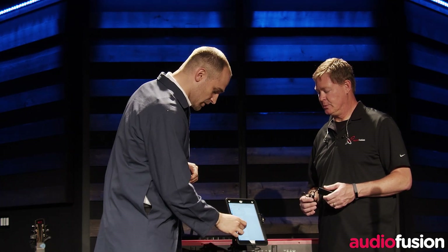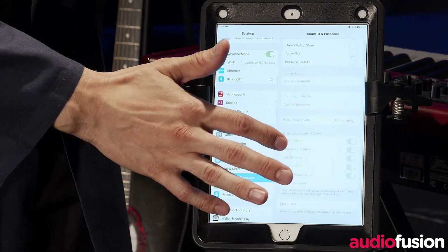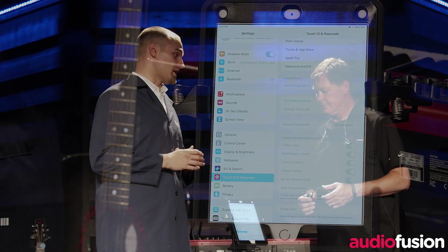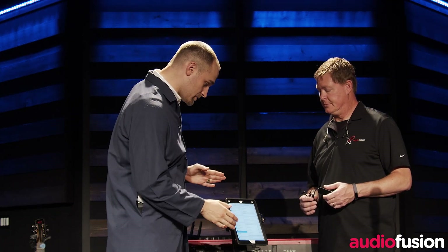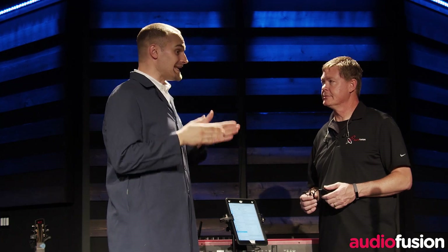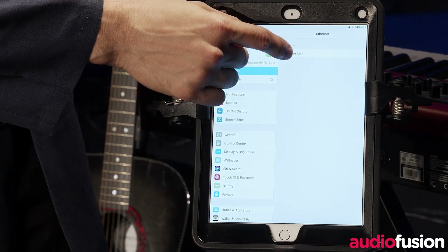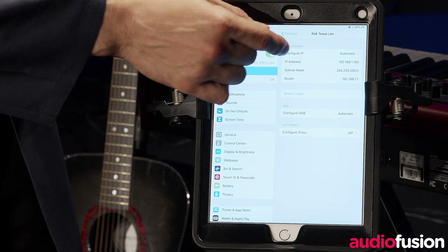Then, once you've done that, you're going to want to come to your Touch ID and Passcode. Down here is a setting called USB Accessories. If you do let your iPad lock, by turning on this USB Accessories selection, this will allow the iPad to continue to charge and do data communication even after the screen locks for an hour. Our device will automatically get an IP address using DHCP. If you would like to adjust your network settings, simply click on the Ethernet tab and you'll see POE Texas LAN. Now you can configure your IP address — you can decide whether you want to assign it automatically or set a manual or fixed IP address.